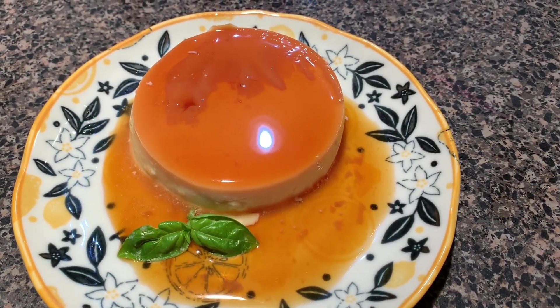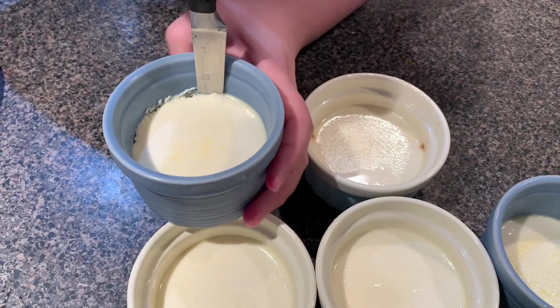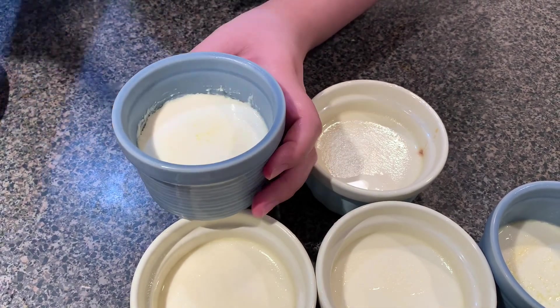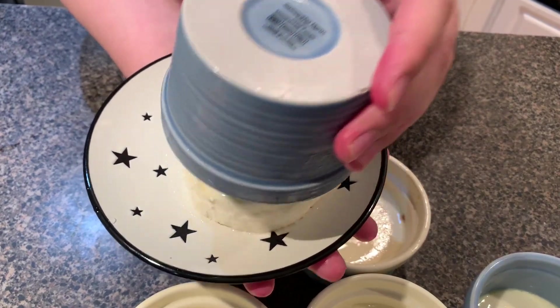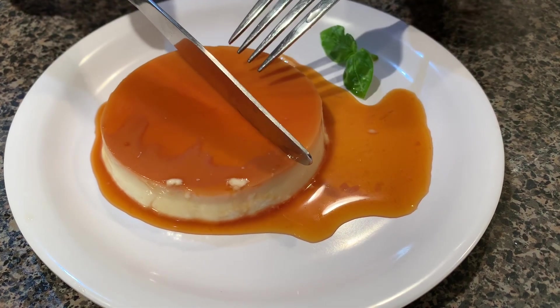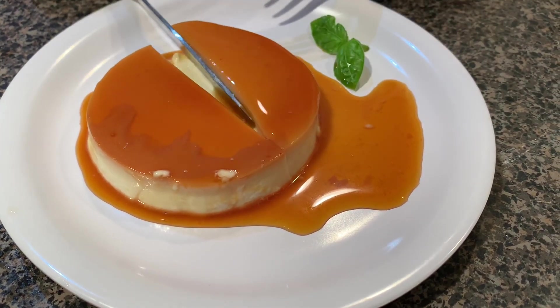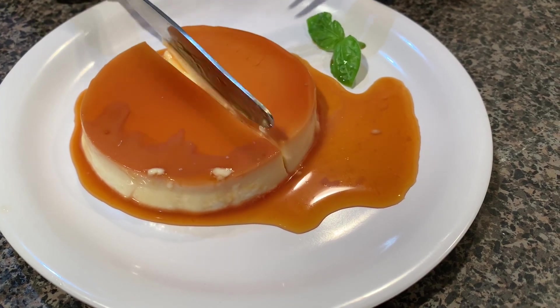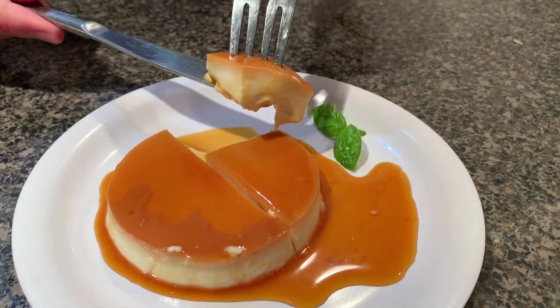For regular custard, it takes longer to release and can create a non-smooth surface. You can enjoy it in the ramekins without transferring it — the creamy and caramel flavor will make you obsessed. Make this delicious cold caramel for your hot summer. Thank you for watching. Please subscribe to our channel for more food recipes.